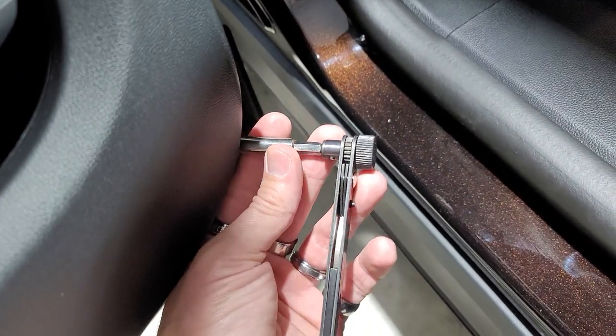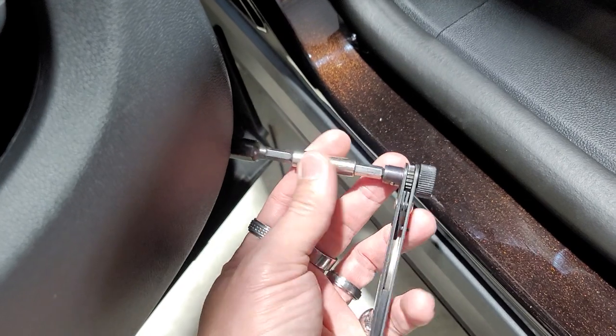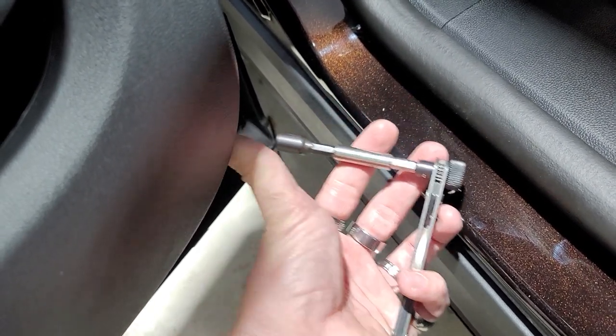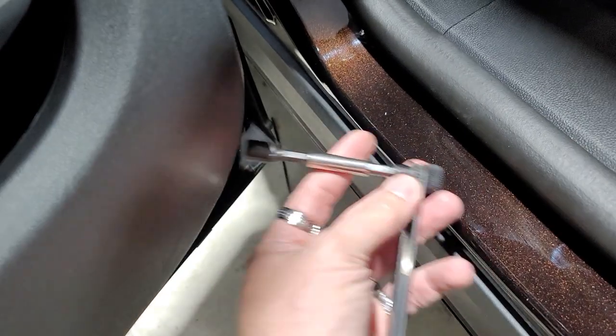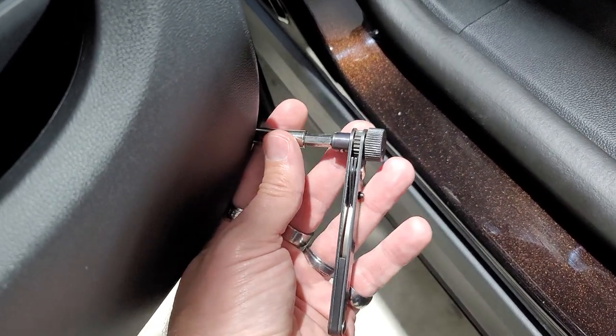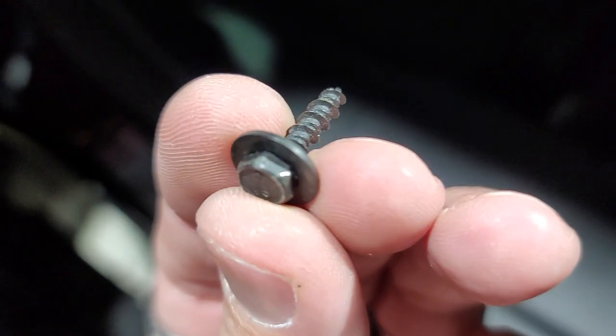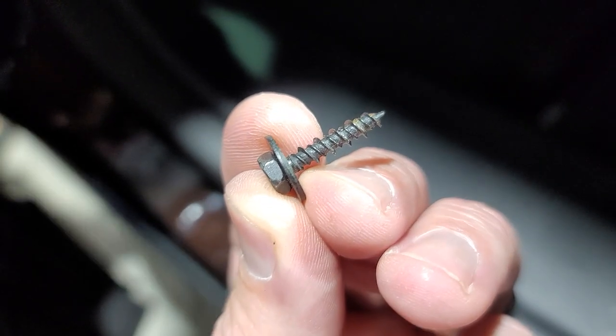Because of the angle it's at, you can't get a drill in here — it'll hit. So I used a right-angle attachment with an extension because the bolt is so far back in there. It is a 7mm, and then you have another 7mm here. I'll show you what those look like — here's what the 7mm looks like that comes out of there; you have two of them.